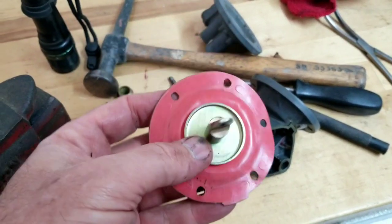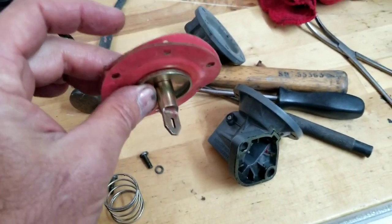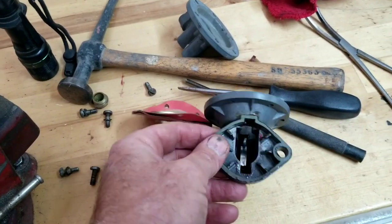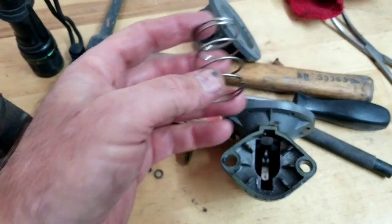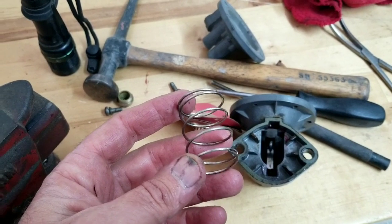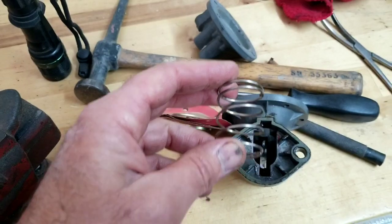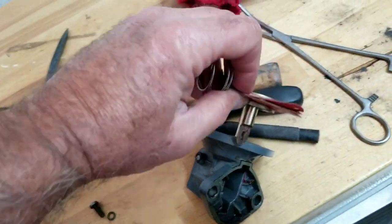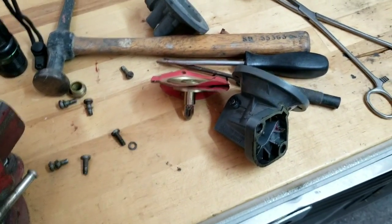This is one of those things where apparently the suicide rate was pretty high among guys assembling these, so they had to rotate people around in the VW plant. Could you imagine trying to do one of these things all day? It would just be horrible. You'd probably get pretty good at it, but I don't know - this is really hard to do. You've got to twist that thing around and put it on. I'll play around with this a bit longer and if I see anything else I'll put it in the video.